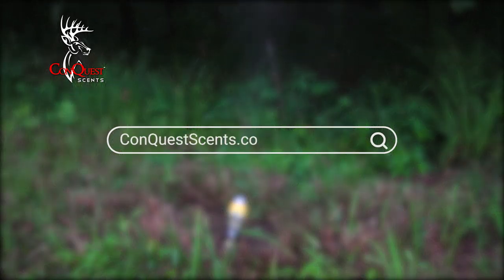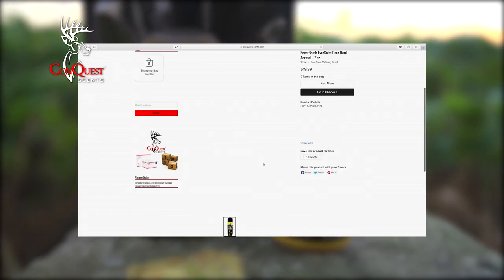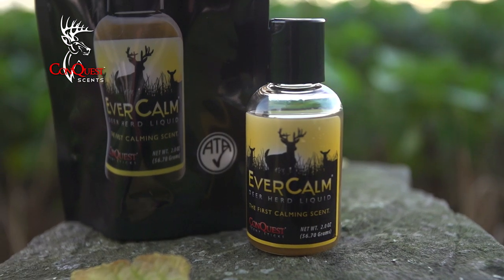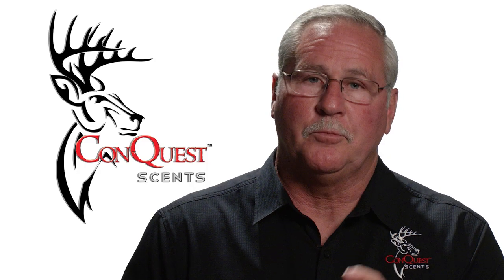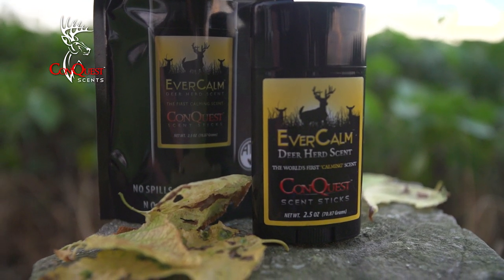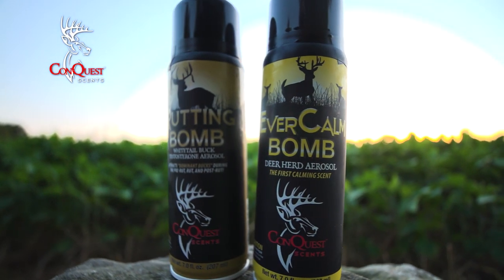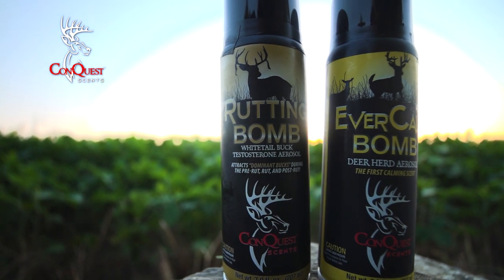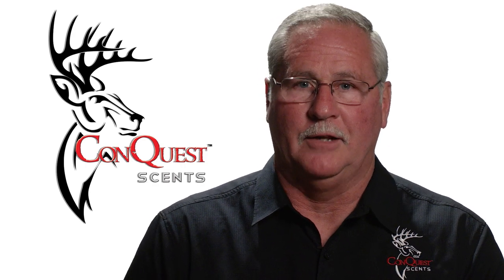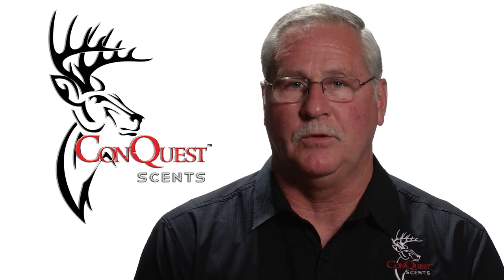Be sure to order in time for your hunt — visit conquestscents.com to order yours today. Going back to the original liquid, the Ever Calm liquid two-ounce bottle retails for $14.99. The two-and-a-half-ounce wax stick retails for $19.99, as do the aerosol bombs — both the Ever Calm Bomb and the Rutting Bomb retail for $19.99 in seven-ounce cans. Everything is balanced very well for the amount of product you get and the efficiency of use out in the field.